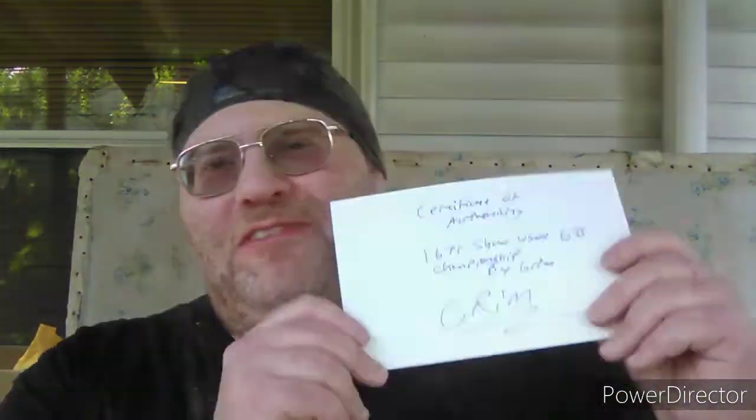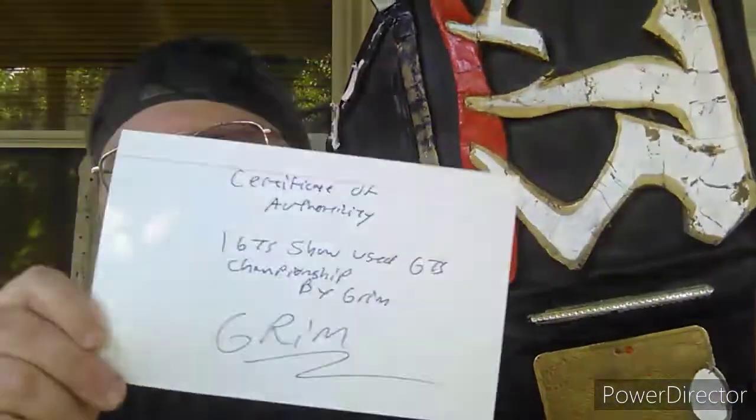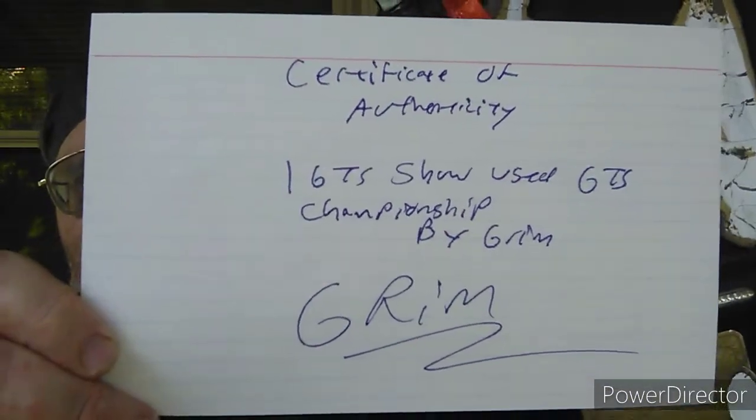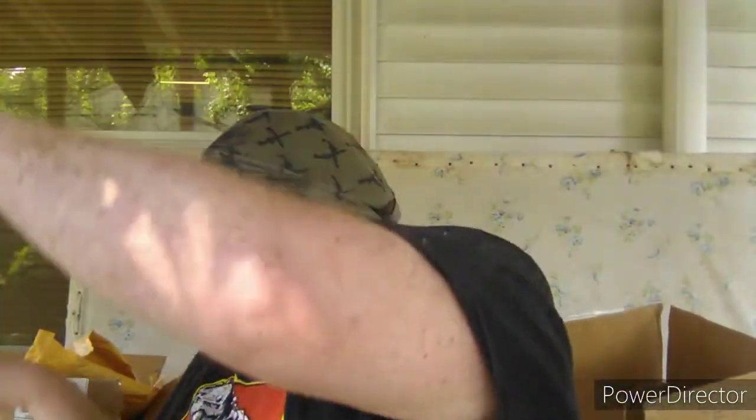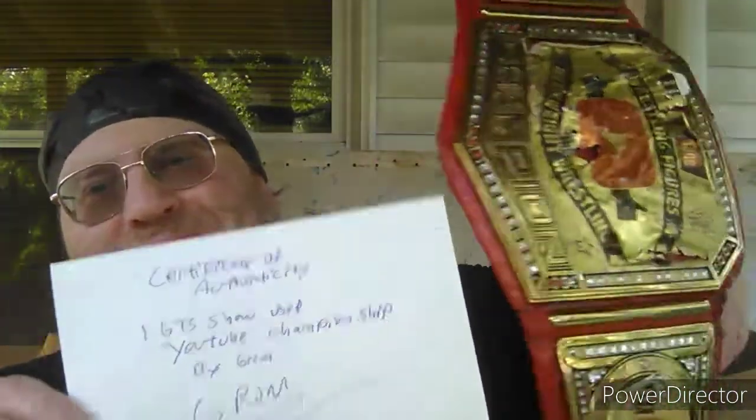Unfortunately, I'm unable to cut out the video card. Anyway, that's all for this episode of Big Lee's Corner. I was hoping this has been just one video, but unfortunately I forgot the certificate of authenticity — this one too, the GTS belt. And the YouTube wrestling figures championship. So I'll throw that out there.